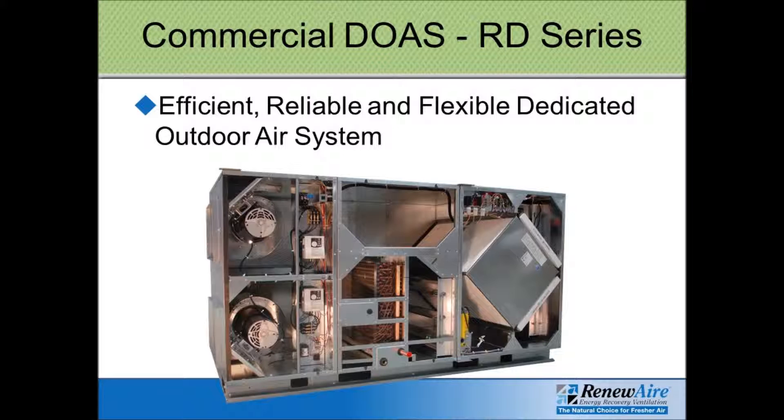The DOAS RD unit is a perfect fit for applications such as chilled beams, VRFs, or fan coil units where you need to bring in a certain amount of ventilation air that will be pretty much the only air brought into the space. Instead of just raising the temperature from zero to 50°F as a standard ERV would, the energy recovery section raises it from zero to 50, and then the hot water coil raises it the rest of the way — making it its own small air handler to serve a space or feed air to chilled beams and VRFs.